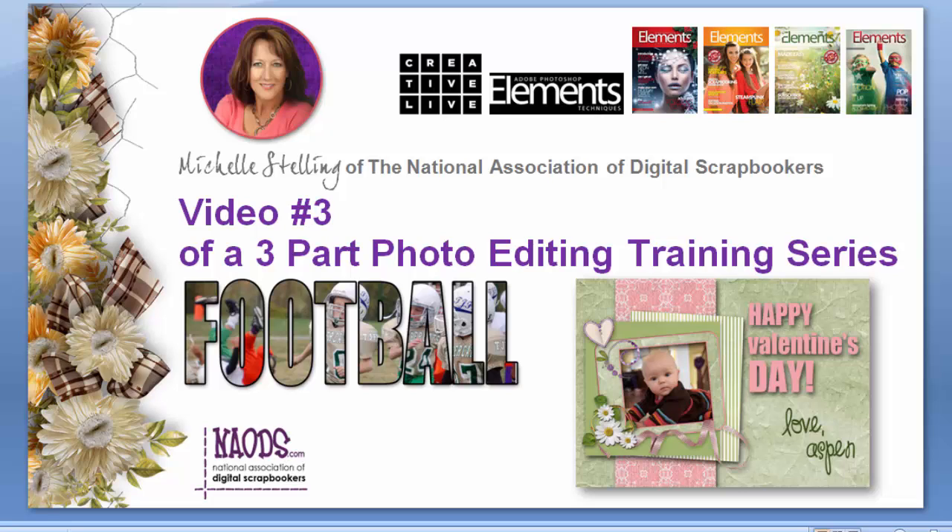Welcome back everyone. This is video number three of our three-part photo editing training series. This one's going to be maybe about 10 to 15 minutes long, a little bit longer than the other two. I want to show you how to put together a postcard, kind of like digi-scrapping, and how to do a text picture — which you can see here says 'football.' So let's go ahead and get started.